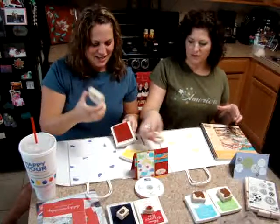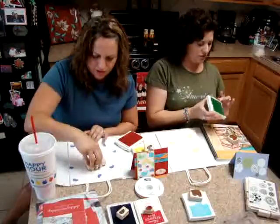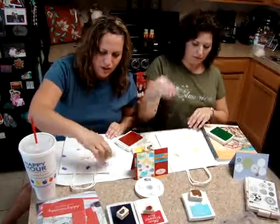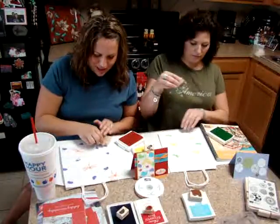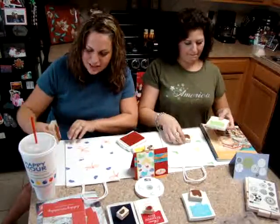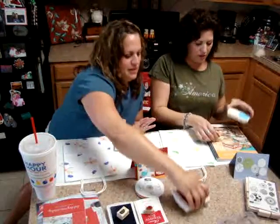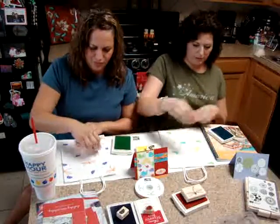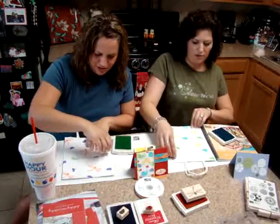So I'm going to do the dragonfly. We actually saw one outside yesterday — Everett saw it and I've never seen one so up close. We caught one and I put it in Gabriel's bug magnifier but then it kind of looked like it was suffering a little bit so I let it go. I told him he had to go back to his mommy and his daddy. We should probably be doing this upside down — that's a good idea sister. I'll just show you when I'm done.